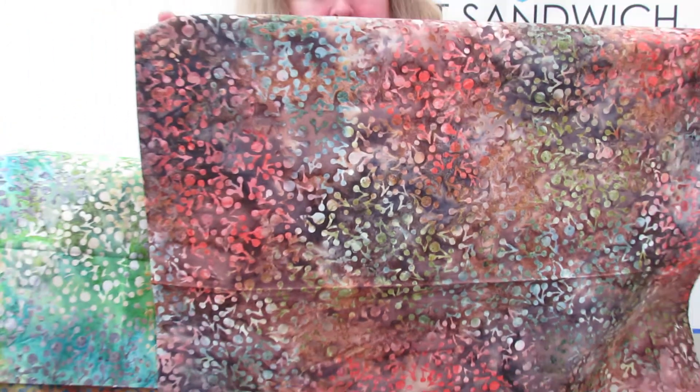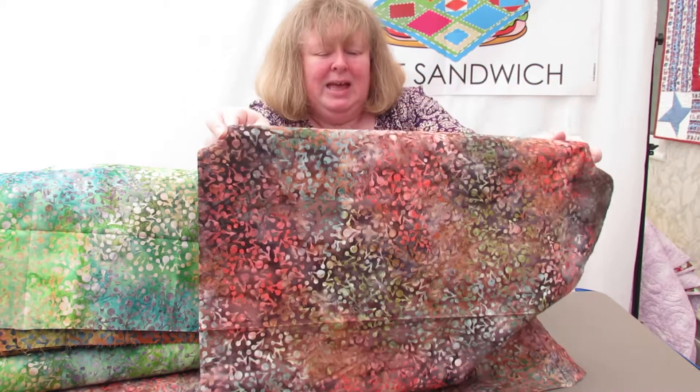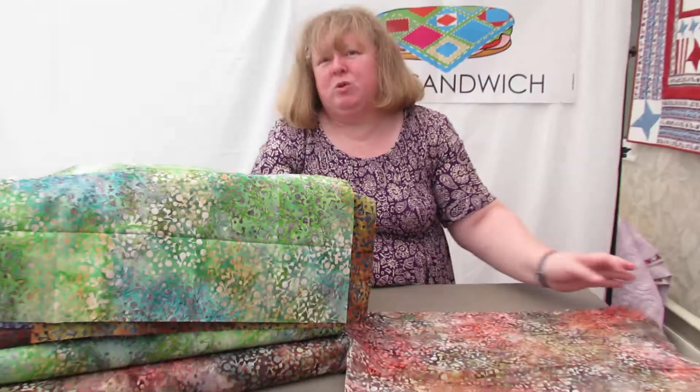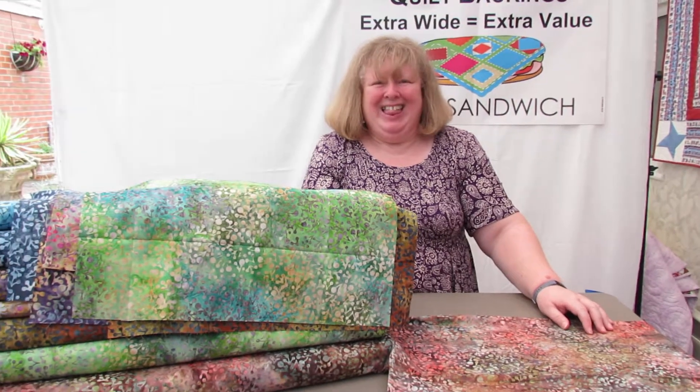So these are all extra wide fabrics, one hundred and six to one hundred and eight inches wide, available by the meter and also via the Fat Quarter on our website quiltsandwich.co.uk. Thank you.